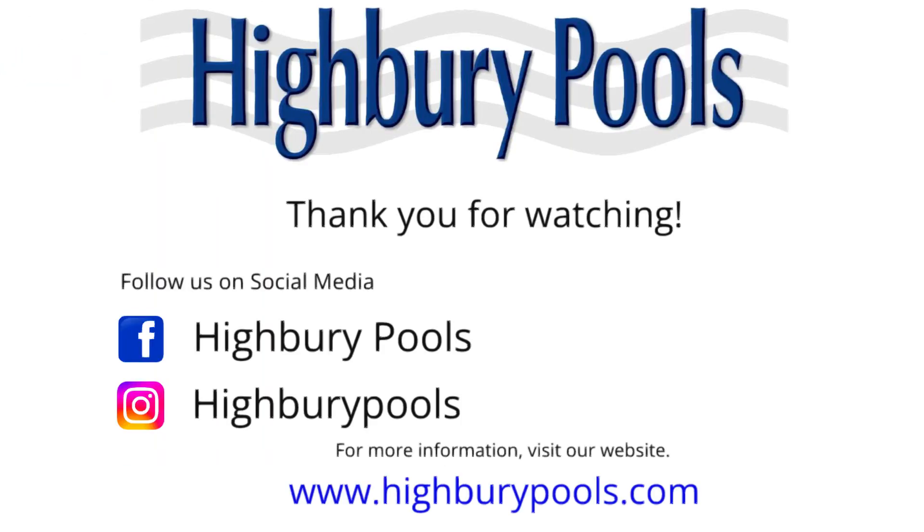Congratulations! You've successfully completed the PIC-SHURE Measuring System process. For any questions or assistance, reach out to our support team. Thank you for choosing Highbury Pools.